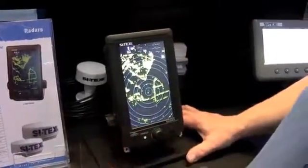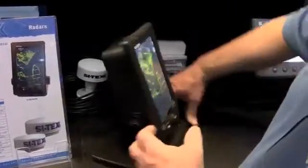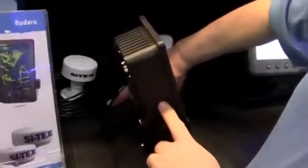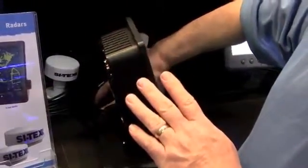One of the nice things about this radar is it's not cheaply built — this is a heavy-duty-built radar. The radar housing itself is a milled block of aluminum, not plastic. This is solid aluminum construction.